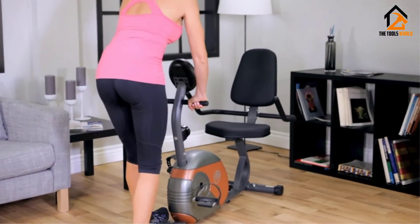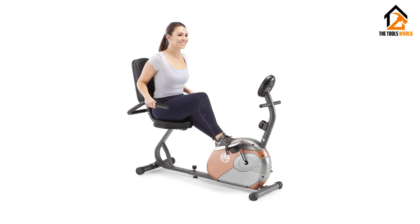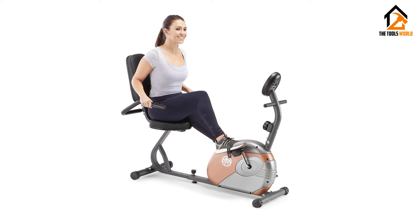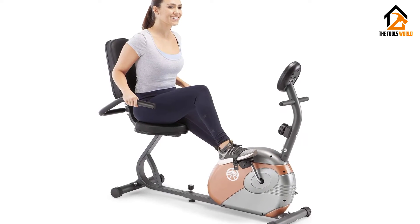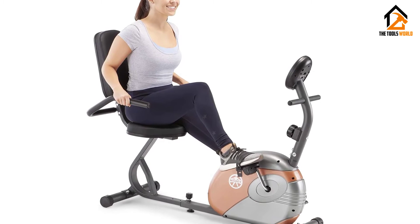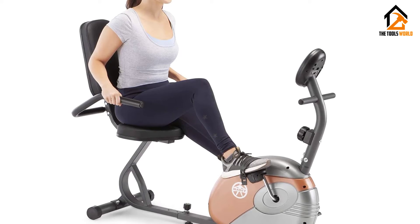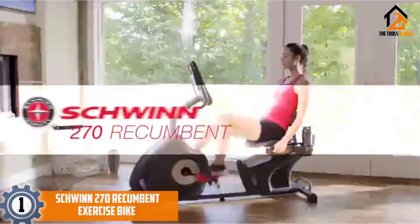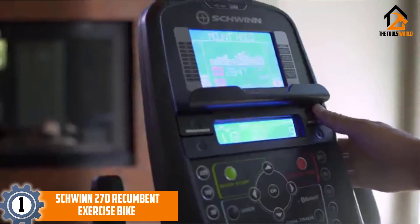Many seniors already own heart rate monitors, so that's an easy fix if needed. The seat is well padded and ergonomically designed for ample back support, and even the handles are covered with foam. The bike is also very stable and features weighted pedals, which should improve the rider's balance.